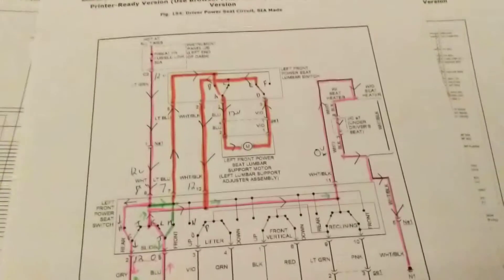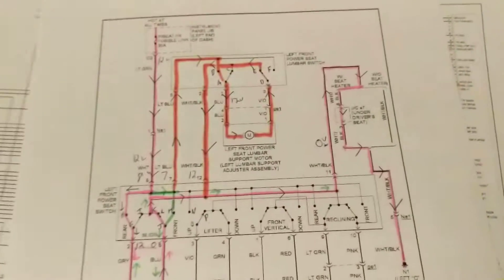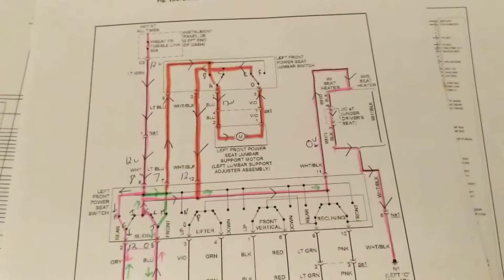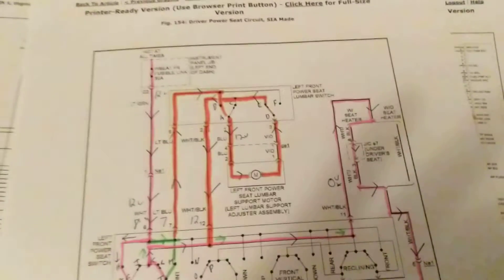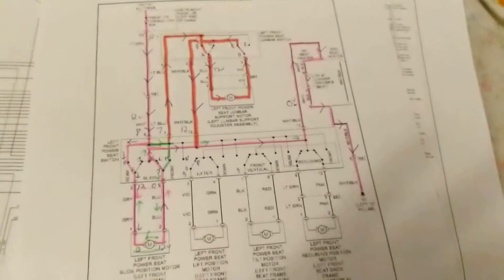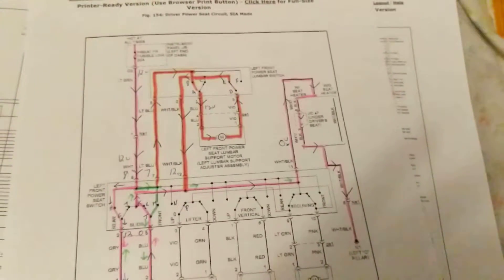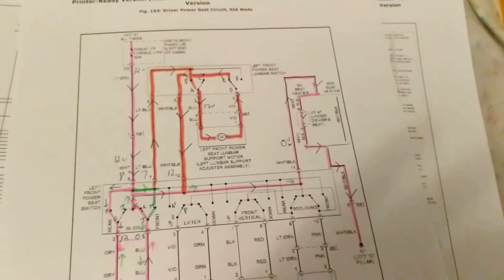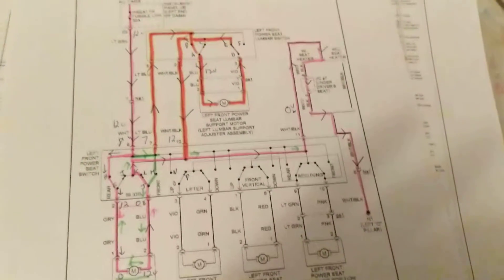Hello everybody, this is Joseph and today we're going to go over Toyota Camry power seats. Excuse my voice because I'm a little under the weather, but as we look at the diagram and we're familiar with diagrams of power seats — I made a video about a week ago about Toyota's Paseo and Celica, more than 20 years ago — and the interesting part is everything is the same.